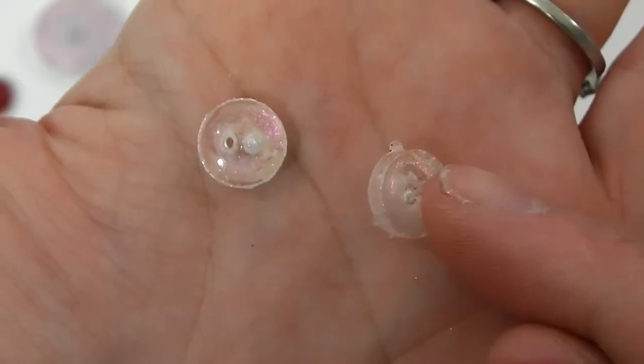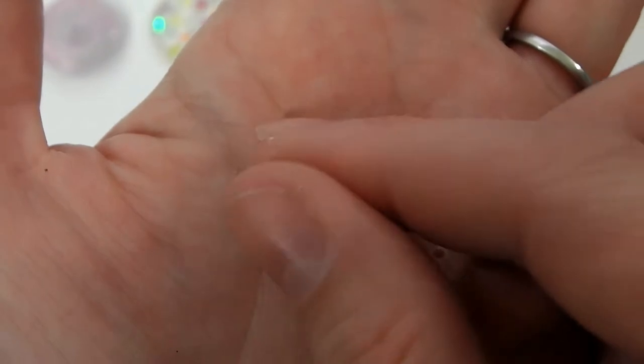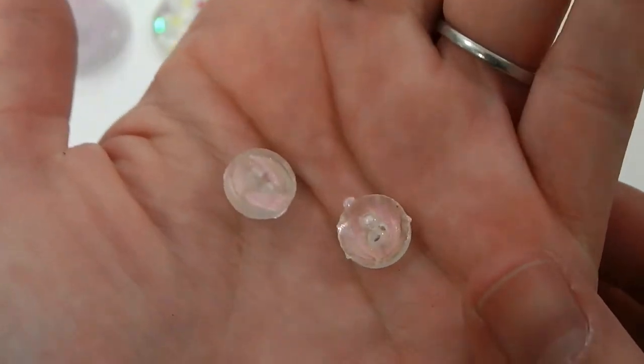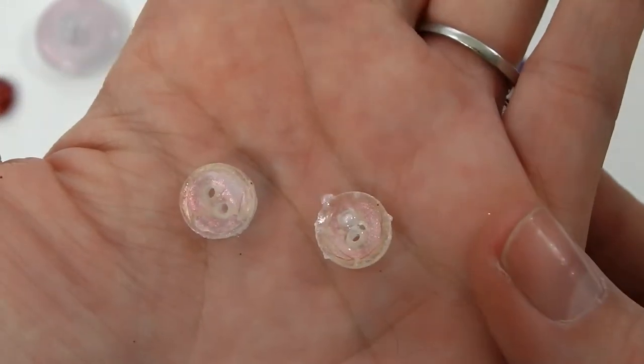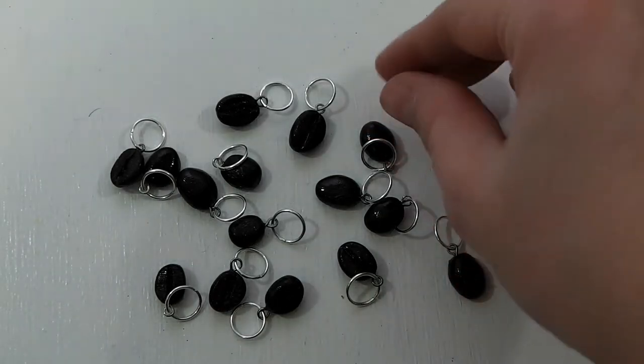Here are the two little pearlescent buttons that also need to be sanded down. That is just a powder that came in the kit — I guess it can also be used for nail art, but it works in UV resin as well.